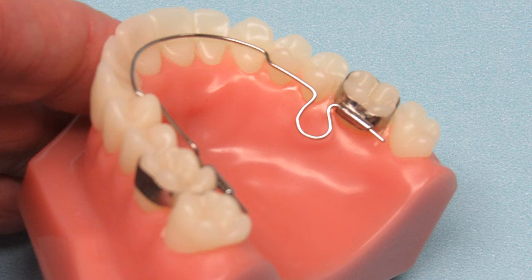The BWS works as a fixed removable appliance. The doctor can remove the appliance without having to take off the bands, activate the appliance, and then reinsert it — but the patient cannot remove the wire.